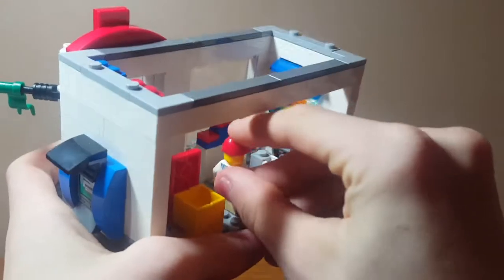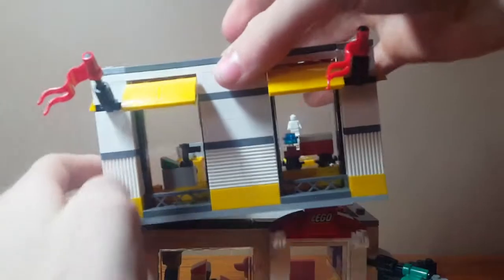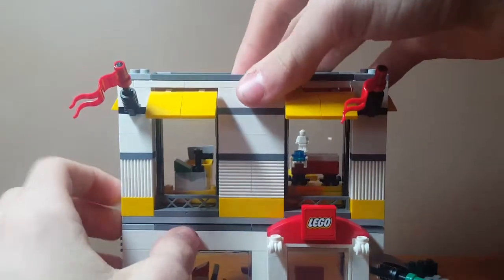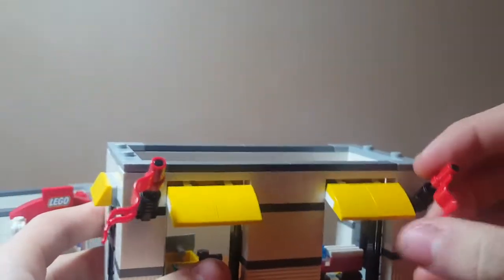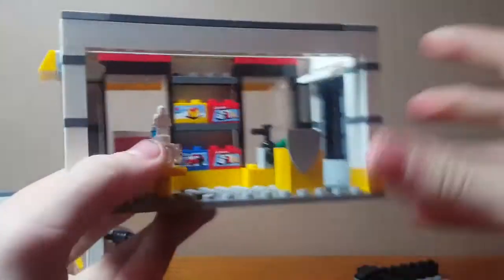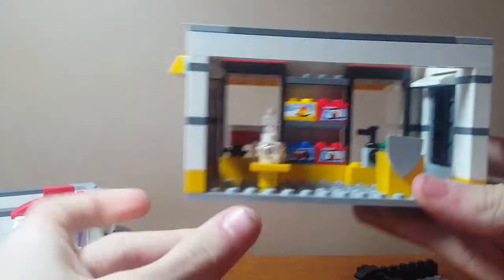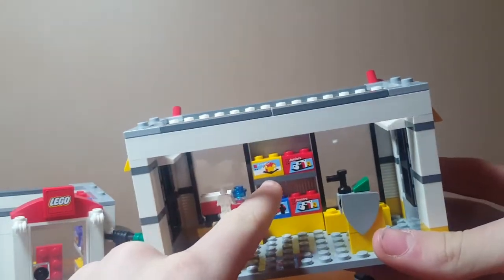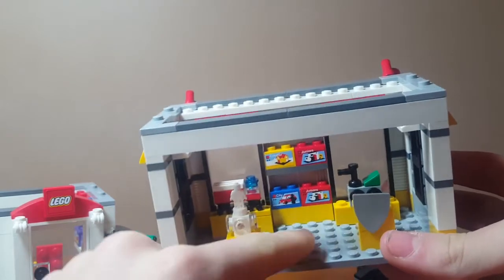The kid can come inside and buy whatever he wants. Now we're going to look at the second story, which also has two nice display windows. You can see the flags again, the nice awnings — I just love how they made this set. There are more LEGO sets up here; I think it's nice that they included 10 LEGO sets for sale in this store.